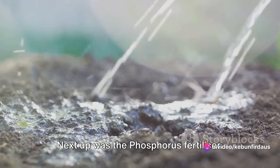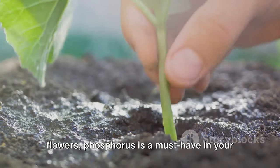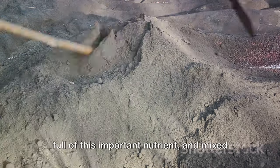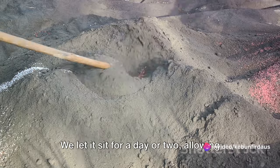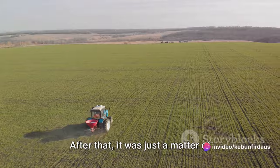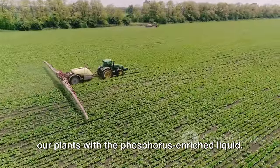Next up was the phosphorus fertilizer — vital for the development of roots and flowers, phosphorus is a must-have in your gardening toolkit. We took some bone meal, which is packed full of this important nutrient, and mixed it with water. We let it sit for a day or two, allowing the phosphorus to leach into the water. After that, it was just a matter of straining out the bone meal and watering our plants with the phosphorus-enriched liquid.